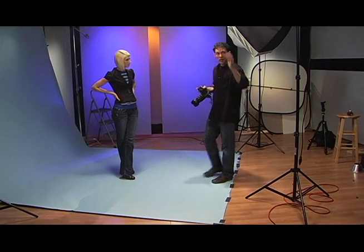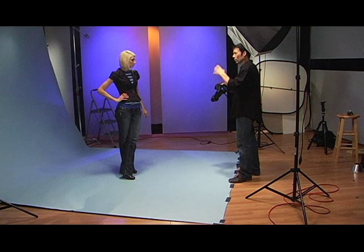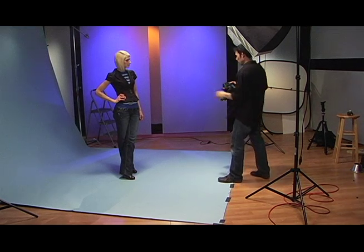We've got our main light, our fill light, and our background light. I'm going to do a couple of shots with the lights set up the way they are, and then I'm going to turn this fill completely off and shoot just with the main light and the background light.